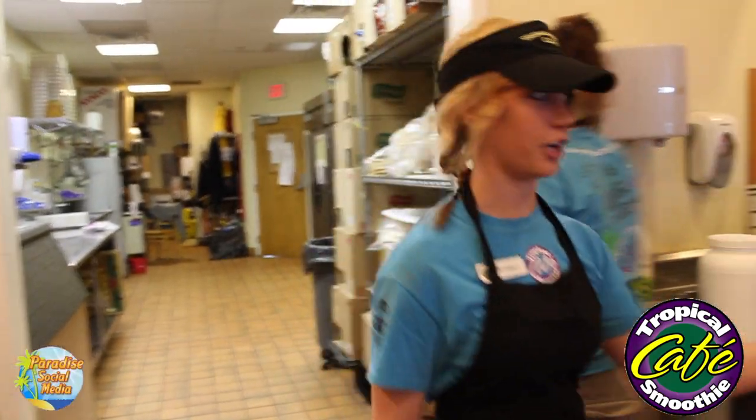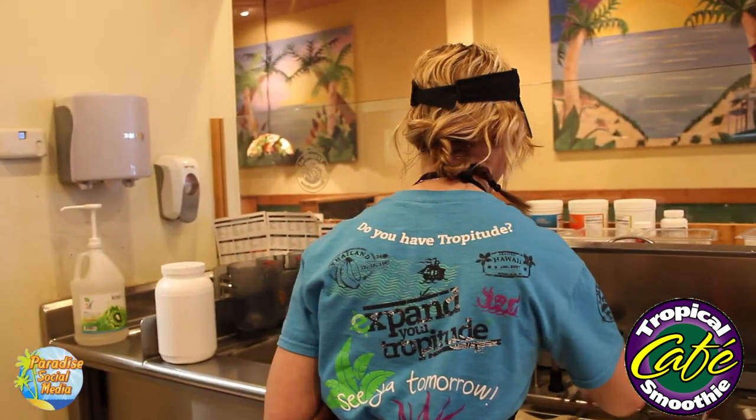Today we're going to show you how to make our brand new passion fruit smoothie. We're going to take a blender and start by pouring our sugar into it.